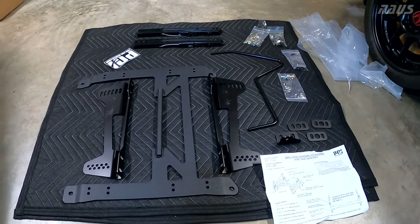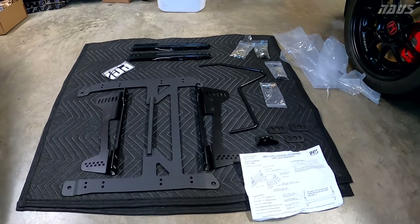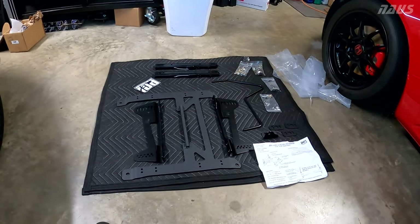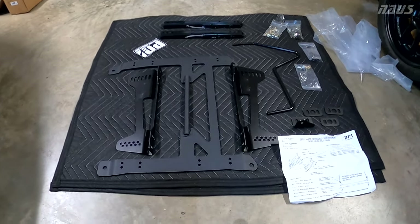These are the PCI sliding seat rails for the AP1 S2000 driver's seat. These are from Rogue Motorsports and are supposed to be modified to be the pull position, Recaro pull position specific setup.